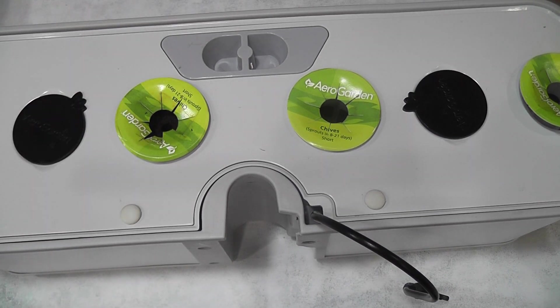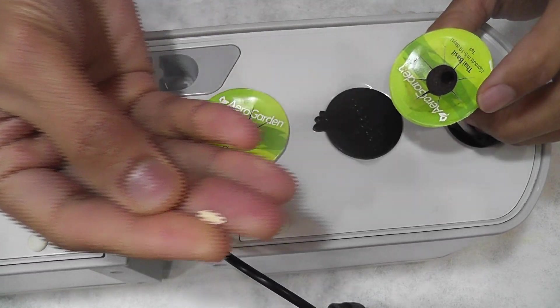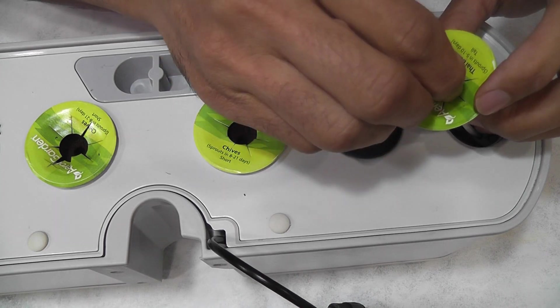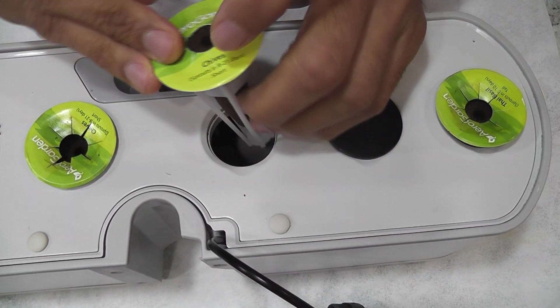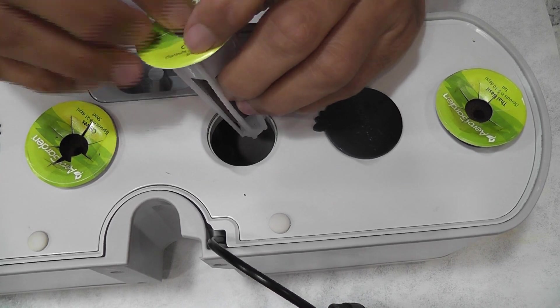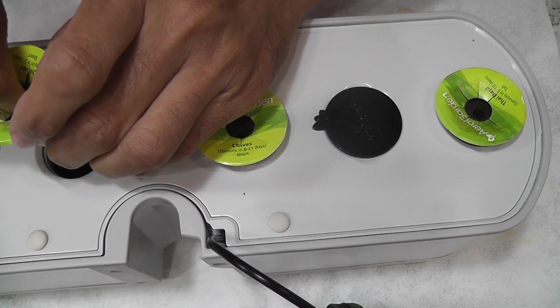Coming back to my experiment, I am planning to grow this variety in four AeroGardens. It depends on the germination. I will just start with the Harvest model. Any AeroGarden works the same way for germination, so I will use Harvest for germination and move the seedlings later on. I am placing one seed in each pod and starting with four pods.